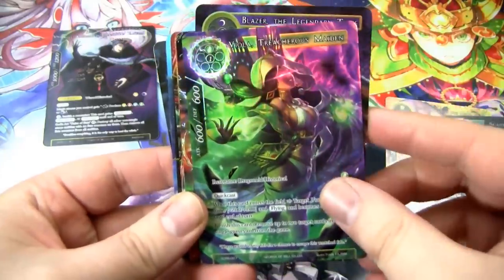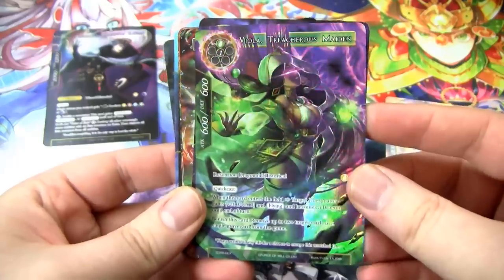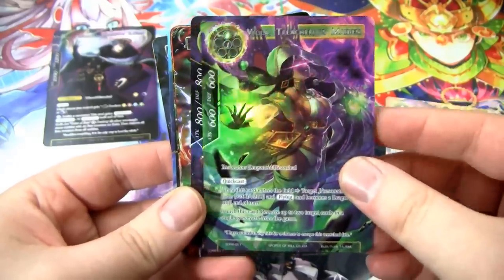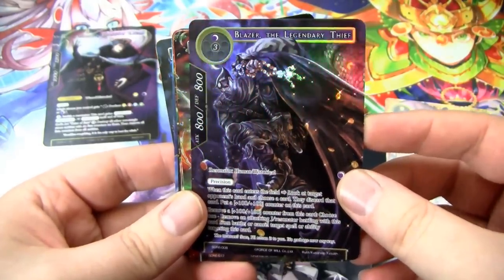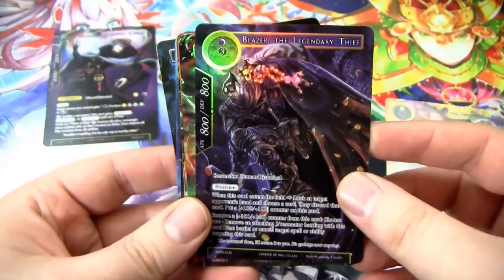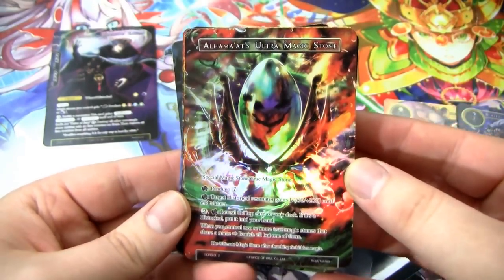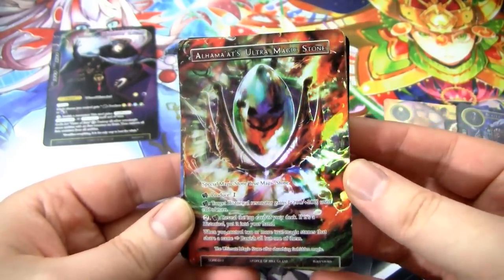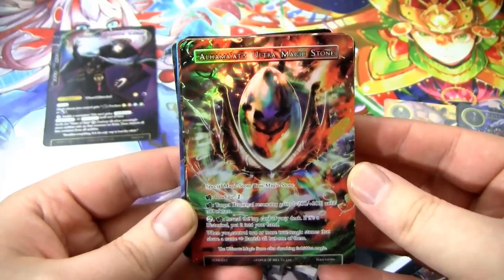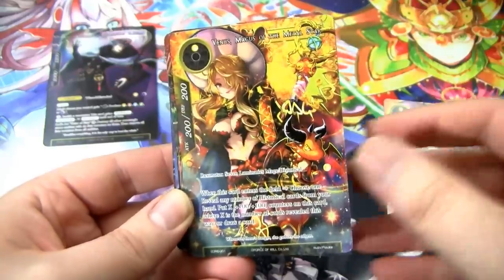Next up, this is a foiled Viola, Treacherous Maiden. Viola's looking as fine as ever. We have Blazer, the Legendary Thief — this is what he looked like when he was human, I suppose, and not a clown or a dragon. We have Al Hamat's Ultra Magic Stone — very cool. This is a true magic stone. The return of true magic stones. True magic stones — you can only have one on the field at a time, kind of like the Legend rule for Magic the Gathering if you're familiar with that.